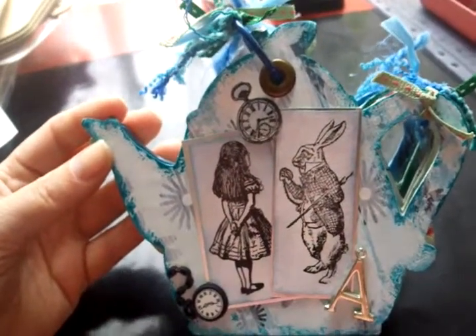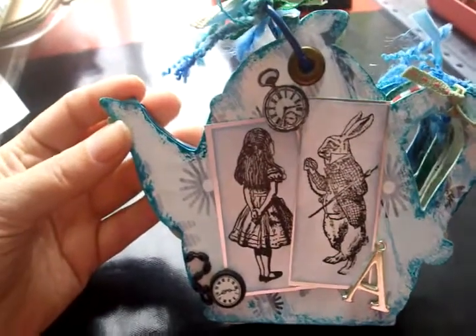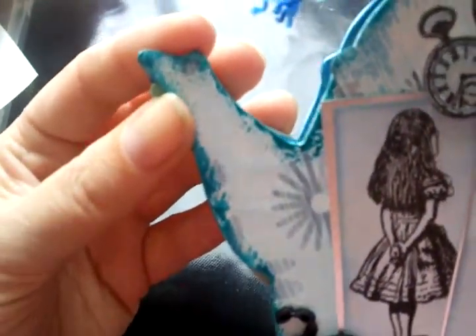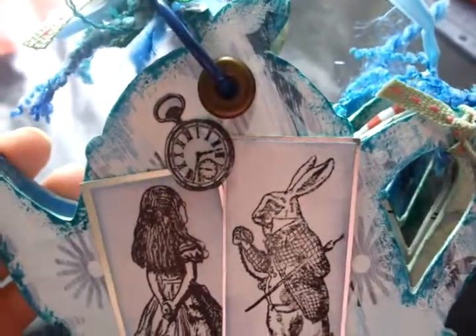My original idea was to do black and white to match her room, but when she saw the black and white paper she said she didn't want that. So I painted over it with gesso and then added Tim Holtz Distress Inks to give it that extra bit of colour.